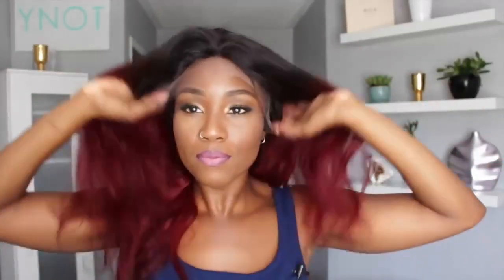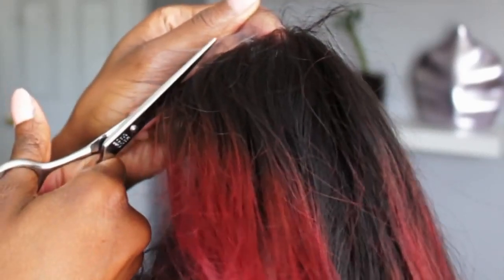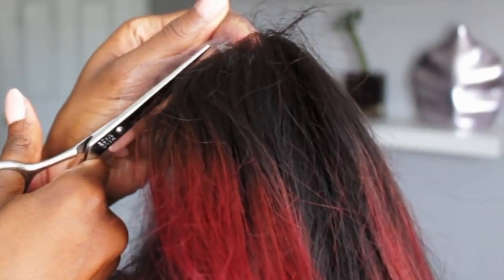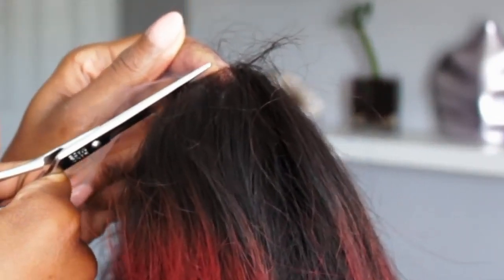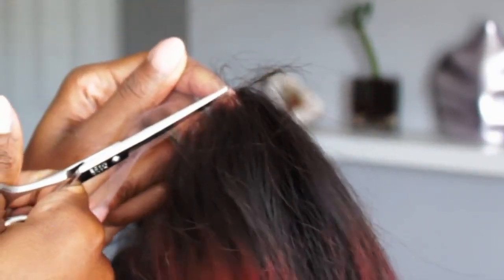Let's start with a full lace wig, but we're going to focus on the main part that we part. So I'm going to go right ahead and cut off the lace. I know there are a lot of people who are actually afraid to cut the lace themselves — don't worry, don't be alarmed. Just follow the hairline; the hairline is given to you, it's a guide. Take your time and just slowly cut right along that hairline.